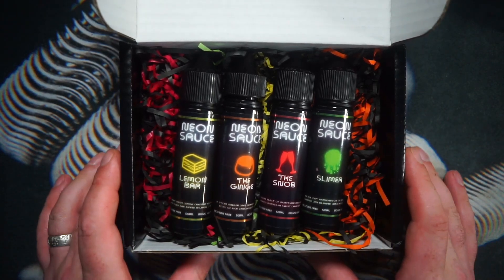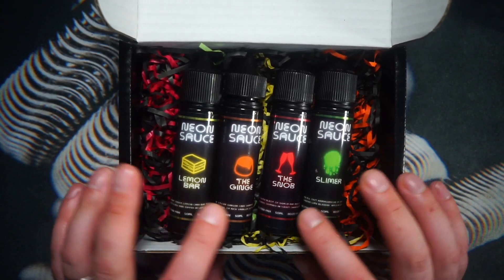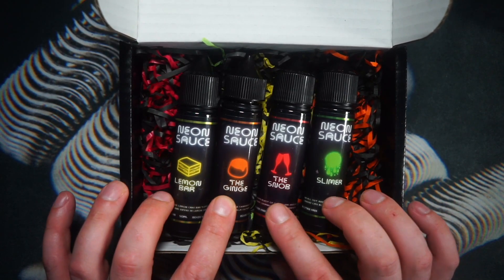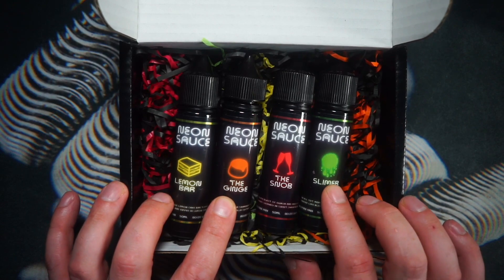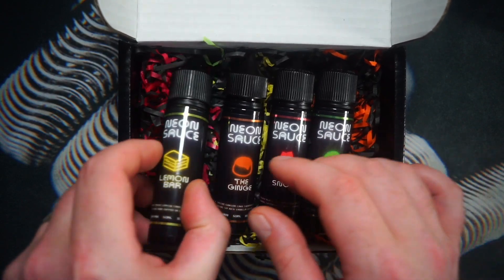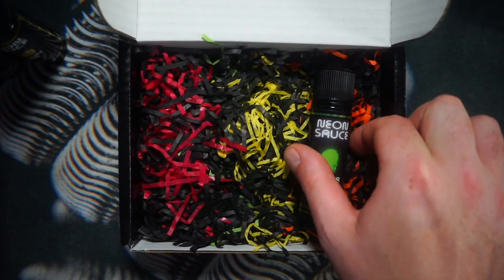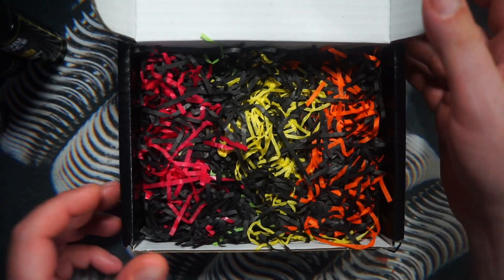The Neon Sauce range is four different juices. You have Lemon Bar, you have the Ginge, you have the Snub, and you have Slimer. We're going to take them out of this nice presentation box and go through the different flavours.